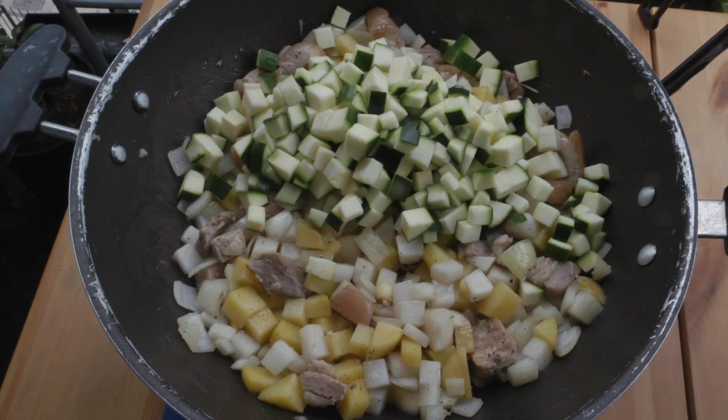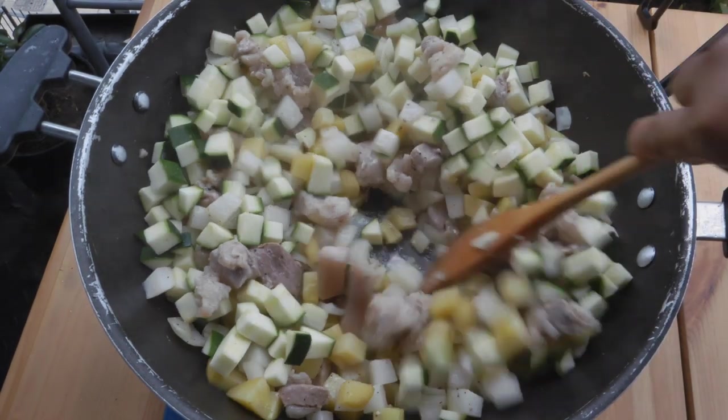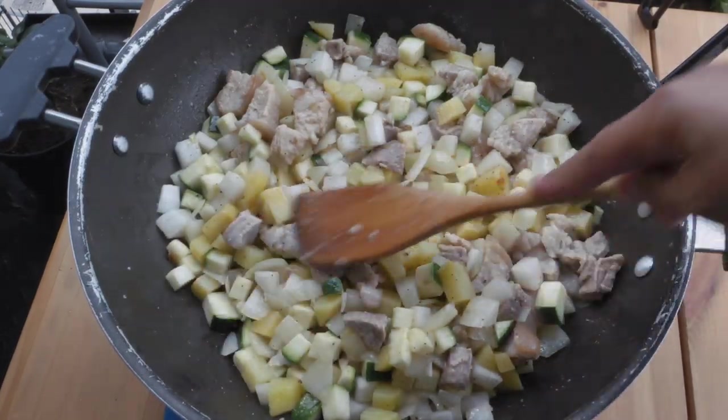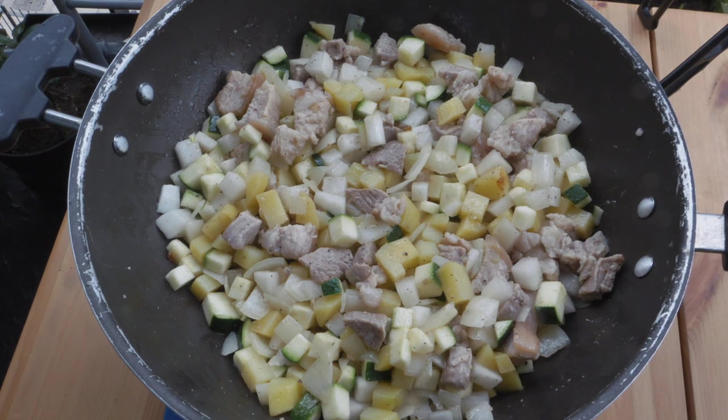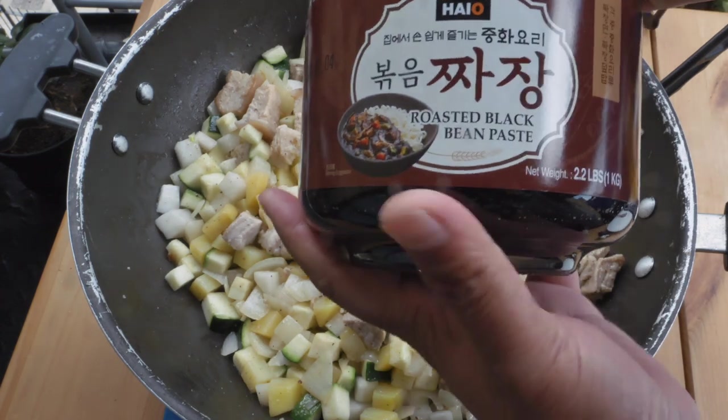There you go. Let it cook for another minute, and then we're gonna put in our roasted black bean paste.